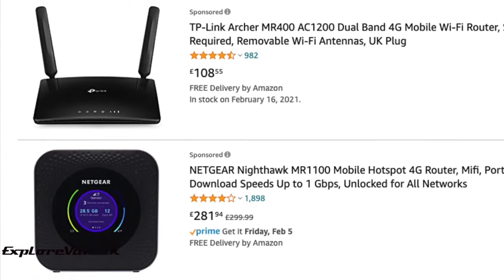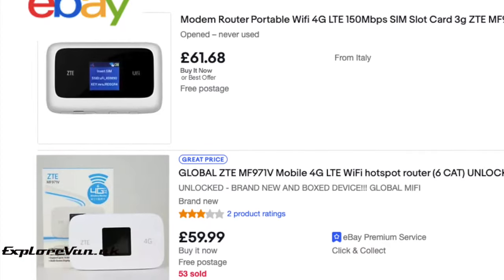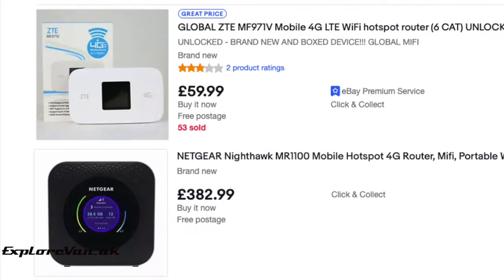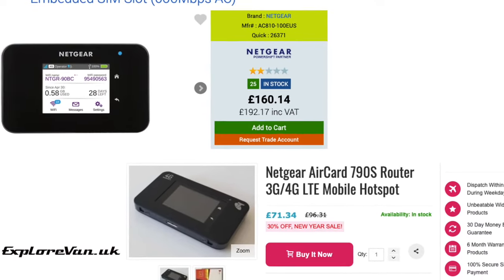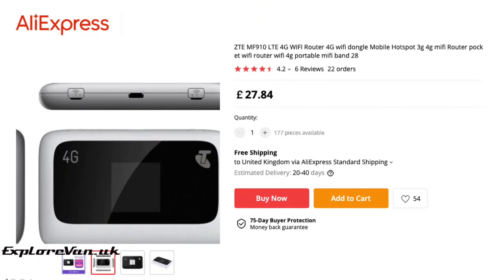My first ports of call were Amazon, eBay and some independent suppliers, but it's getting harder and harder to get a reasonably priced unlocked MiFi unit with external antenna connections. So I jumped on AliExpress to see what I could import, limiting my search to known makes used by mobile phone networks, and settled on the ZTE 910 for the princely sum of £27.84.